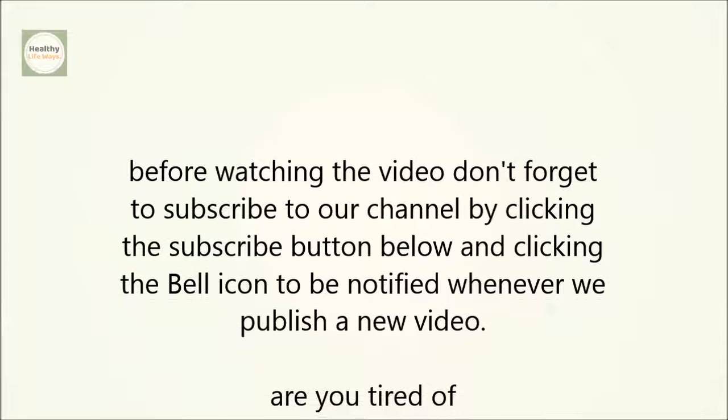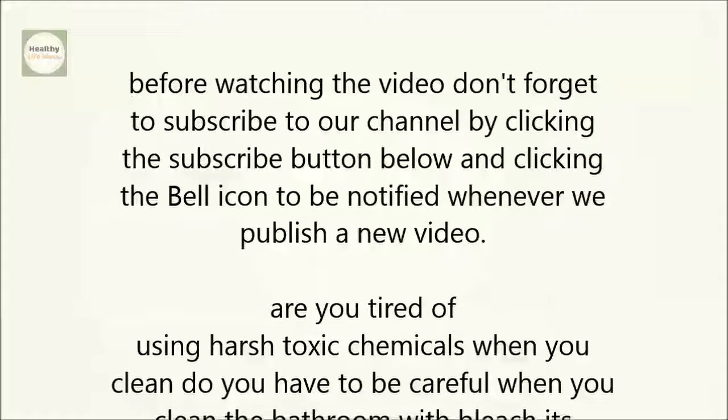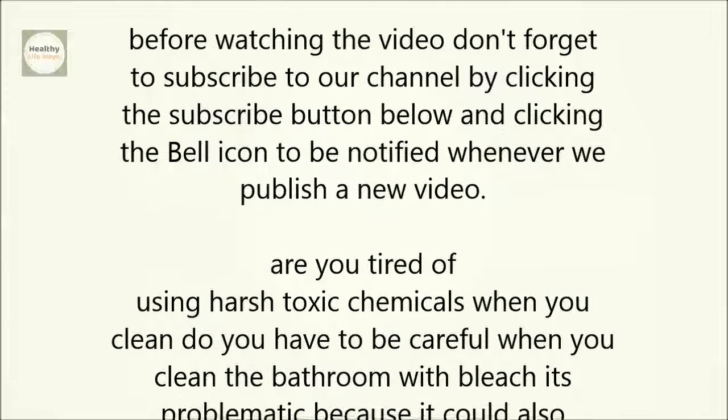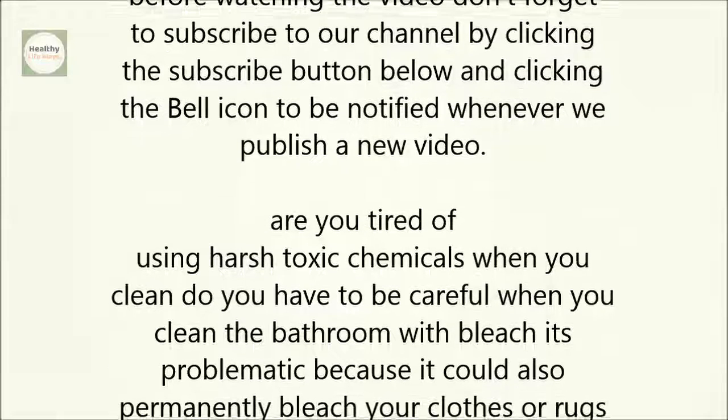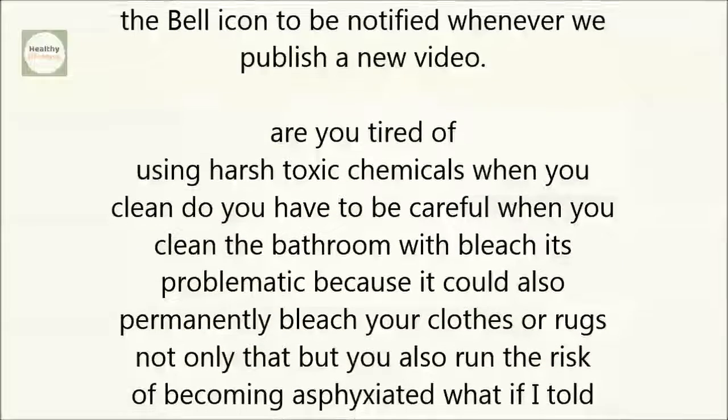Are you tired of using harsh, toxic chemicals when you clean? Do you have to be careful when you clean the bathroom with bleach? It's problematic because it could permanently bleach your clothes or rugs. Not only that, but you also run the risk of becoming asphyxiated.